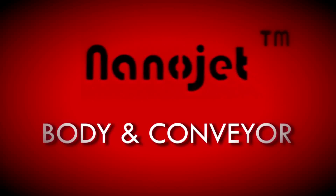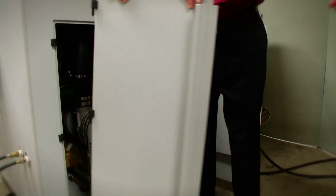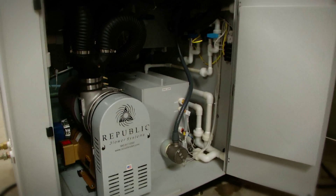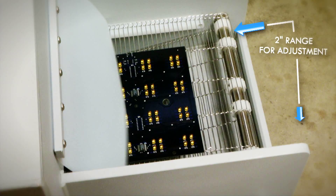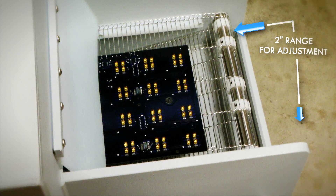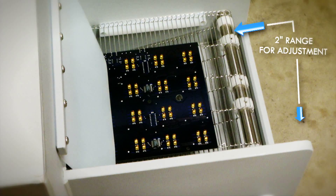The NanoJet Cleaner is constructed of high-density scratch-resistant polypropylene. The NanoJet's unibody construction has removable front and rear panels at each chamber for maintenance access. The cabinet leveling feet have a 2-inch height range of adjustment for effective alignment with other equipment to meet SMEMA requirements.